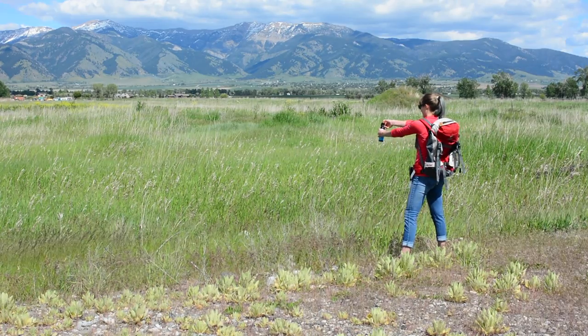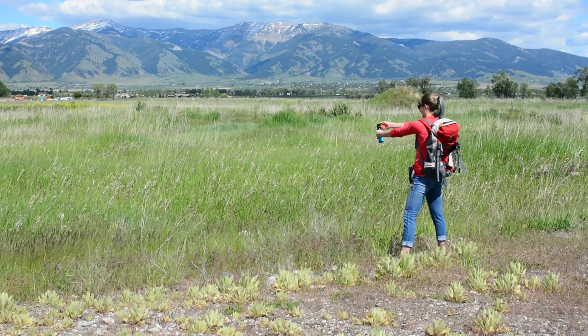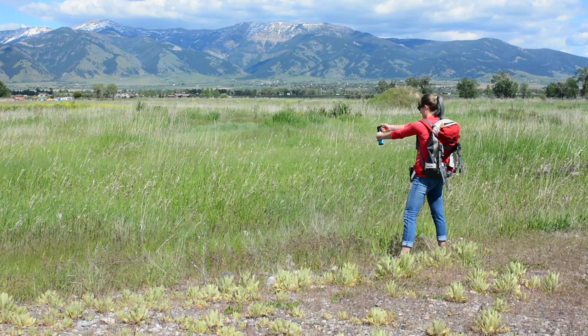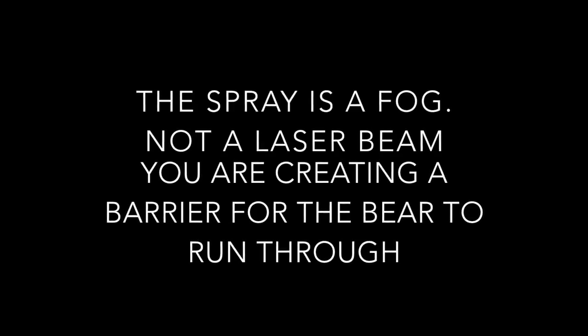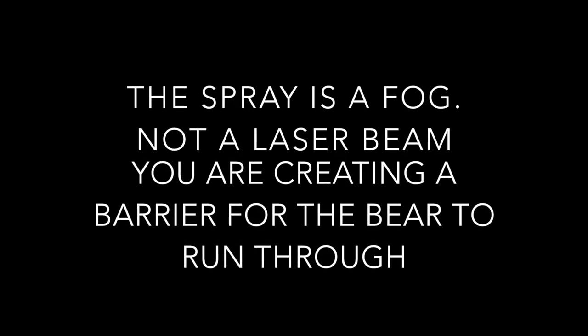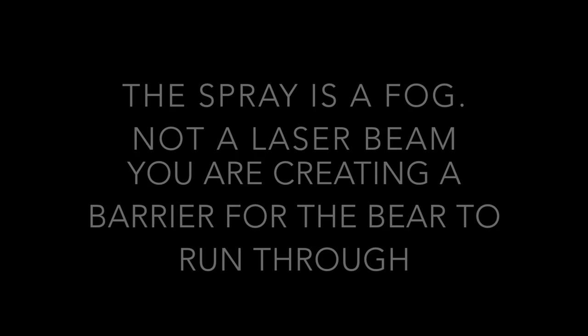If the bear charges, begin spraying when it is 40 feet or 12 meters away. The spray is a fog, not a laser beam — you are creating a barrier for the bear to run through. Aim low; the bear's head will be about 18 inches off the ground when charging.